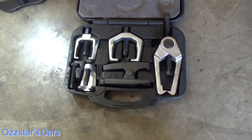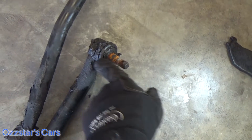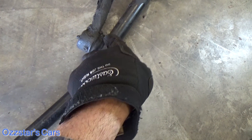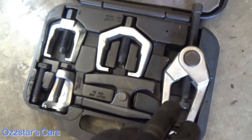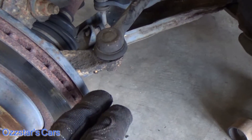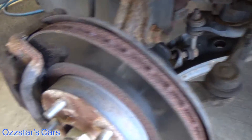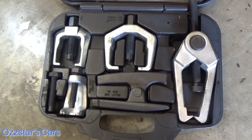Here's a front end puller set. Basically what you're doing is grabbing in this area and then pressing out the stud — of course the nut would be off — so you just push it out. What that does is prevent you from damaging the boot. When you use the pickle fork, you've got a good chance of ripping the boot and then water and dirt get in and contaminate it — it'll wear out quick. These types of pullers help you prevent damage to the boot. Like this is a Pitman arm puller, and this one I think is for tie rod ends. I'll leave a part number in the description down below if you need something like this.